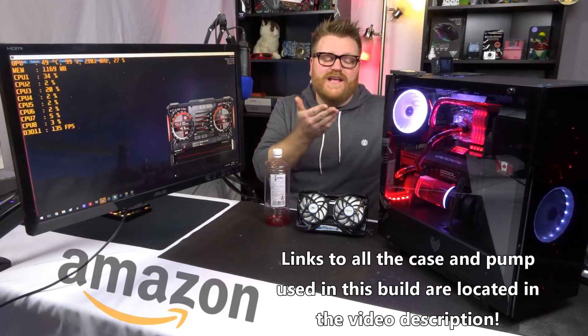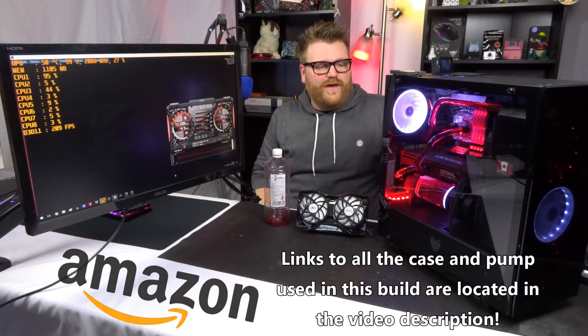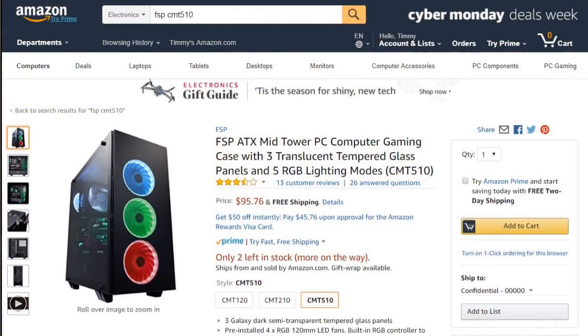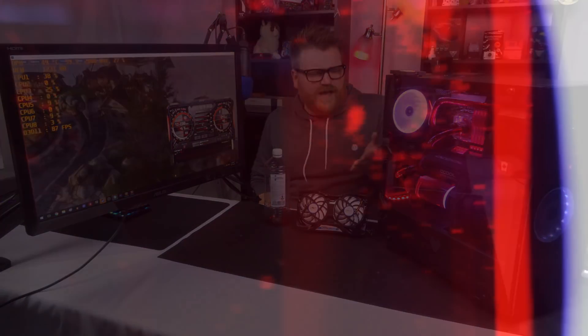Second thanks to FSP — they sent me this case. This case is amazing. Proof right here that it does a full custom water loop. You can put an AIO in it. It's full tempered glass, and the cooling on the front panel gets plenty of air in through that little gap surrounding it, so those three fans can push lots of air into the case. No problem with ventilation, no problem with setup. This is an amazing deal, and it's only a hundred dollars — I would recommend this thing wholeheartedly.